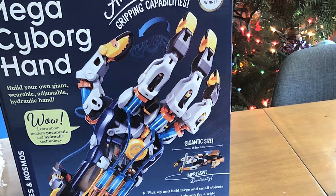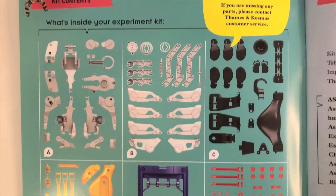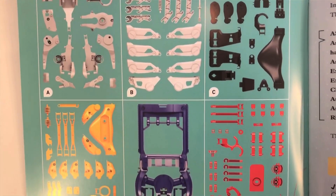This hand has been on my son's wish list for a very long time. He finally got it for the Christmas holiday, but I didn't realize until I wrapped it that this hand requires more than just assembling.